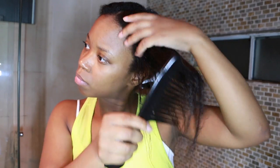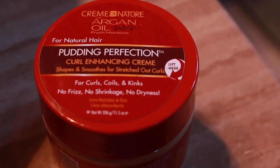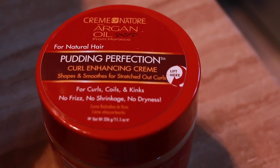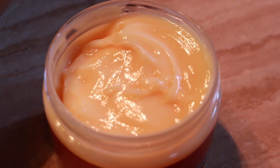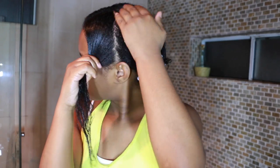Now I'm going to use the Cream of Nature Argan Oil Pudding Perfection Curl Enhancing Cream. It says for natural hair but I'm relaxed — I still love using this for twist outs and braid outs because it helps hold and define my curls. I'm applying it to my ends and working up to the roots. It's really moisturizing with the argan oil and adds great shine. I'm going to seal it in with avocado oil — this is a personal choice, but something I always do to seal everything in.